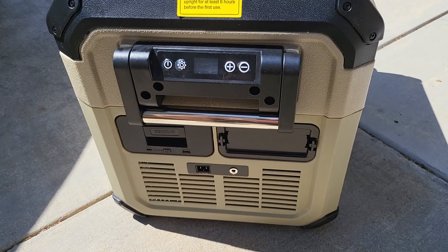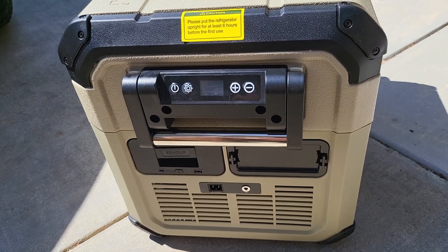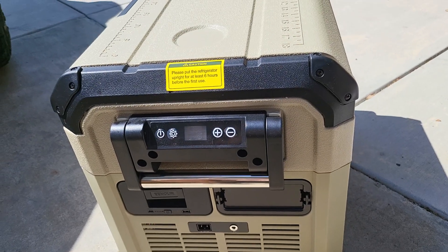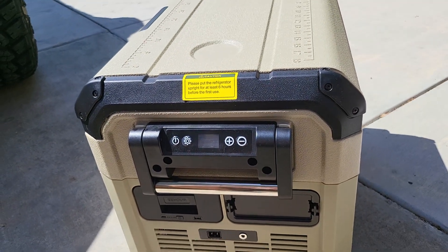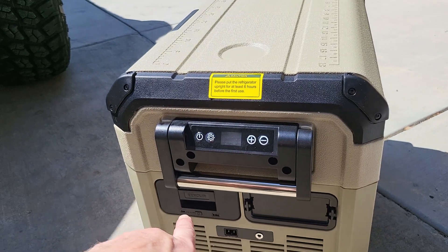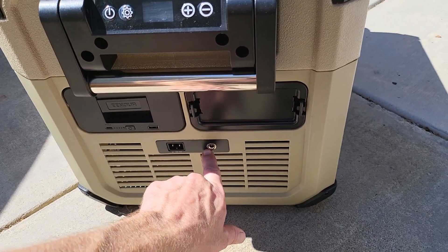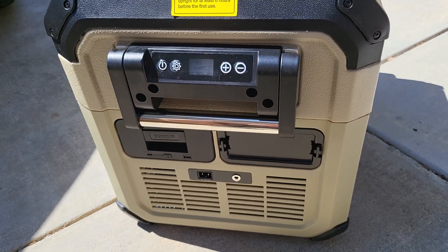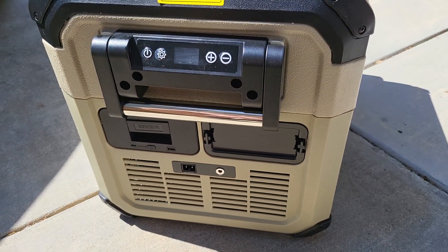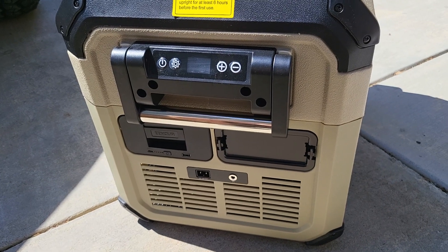You press and hold that and your fridge will turn on with battery power. That's really cool in case you want to go to the beach or up in the Sierras or the mountains and take it from your vehicle down to the lake so you don't have to keep walking back for drinks. You can bring it down, keep it in the shade, put it on eco mode and run off the battery. Or you can add a solar panel — I'm going to buy a 100-watt solar panel — and this thing will run off solar and keep your drinks ice cold.